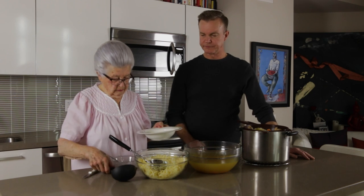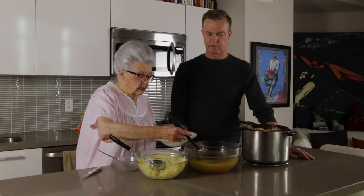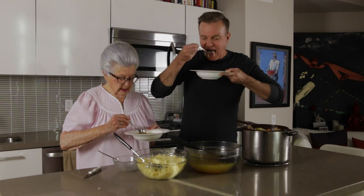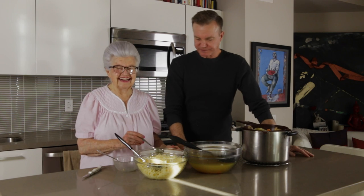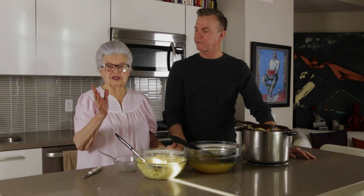That's good. Mmm, yummy. So delicious, Mom. I'm so happy, son. Until I see you again, thank you for watching Cooking with Oma. Bye-bye. Bye-bye. Thanks for watching.